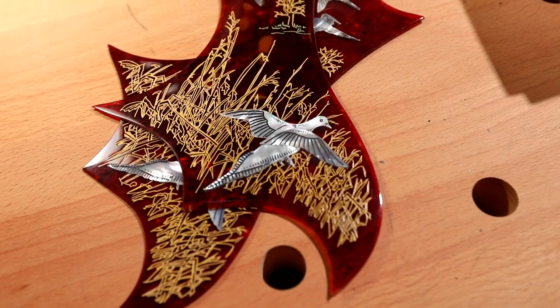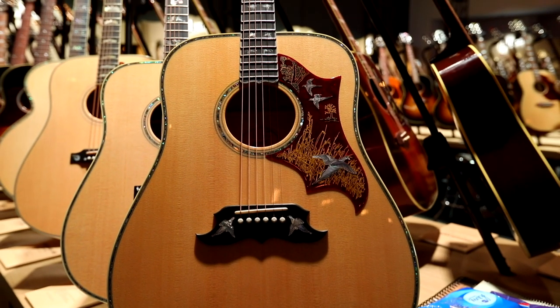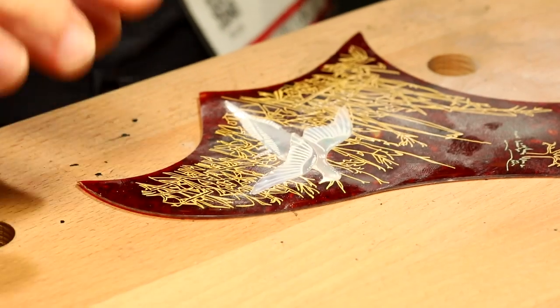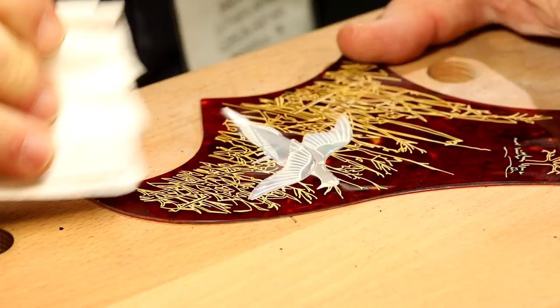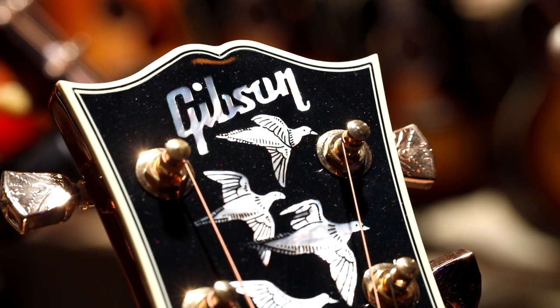When he is done doing that bird, that's what you will have. We're really proud of the fact that we do way more handwork than any other major manufacturer in the industry on every Gibson guitar.